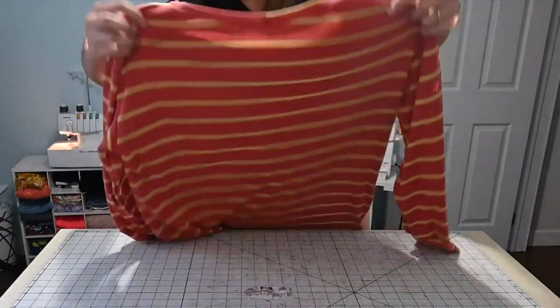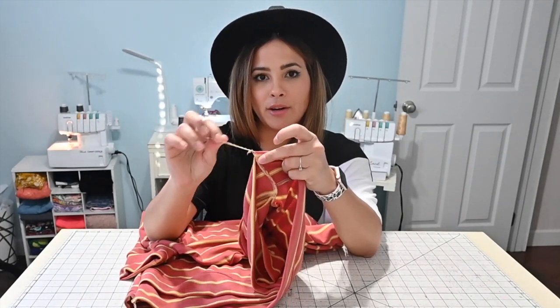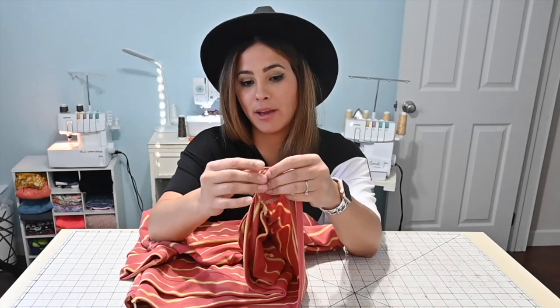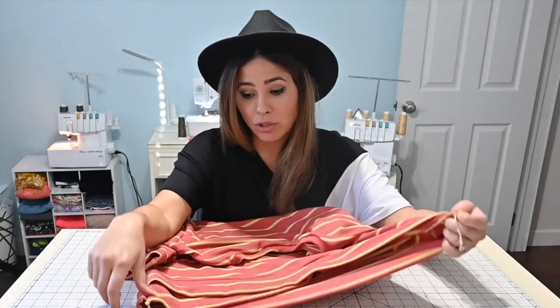We are done — how adorable! I think this is going to be super, super cute. The only thing we have left to do is we have this little tail right here. All I do with that is I just tuck it right back into that seam allowance and do a zigzag stitch right there with my sewing machine real quickly. There are different ways to solve that, and we do have a video on our YouTube channel for that if you want to check it out. I'm going to go do that, try it on, and come back and show you what it fits like.